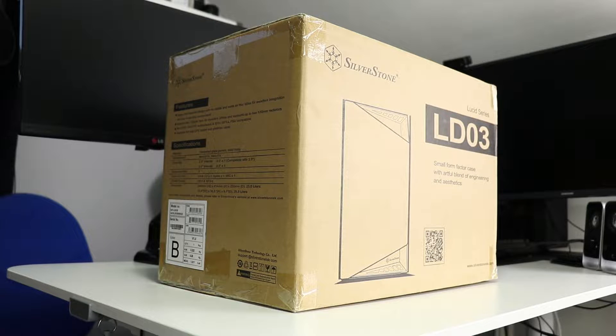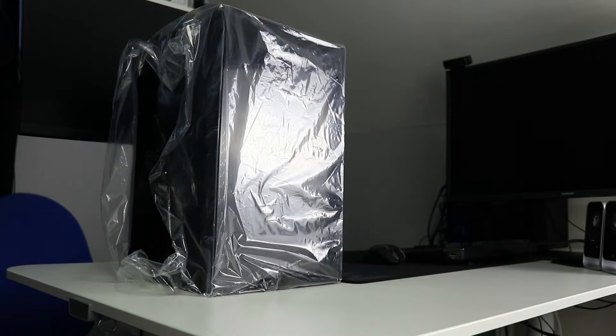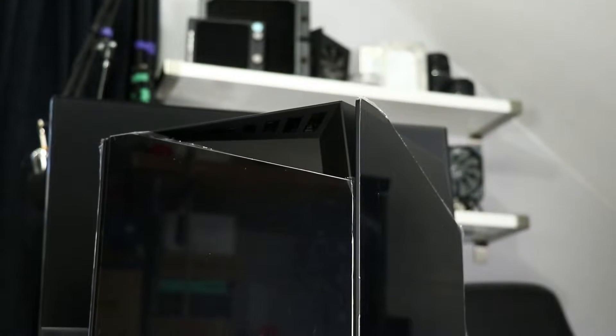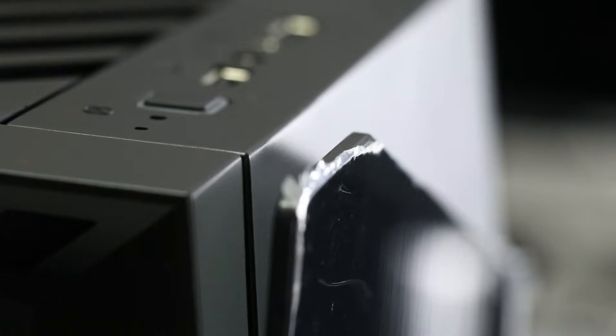We have a standard cardboard box, hard expanded polystyrene molds, and a bag. Overall pretty basic — I'd perhaps like to see some softer foam here, since there's a lot of glass at stake, but it's a light case, so swings and roundabouts. I'm leaving the film on the glass until later; it's not worth removing until the end for the sake of avoiding fingerprints.